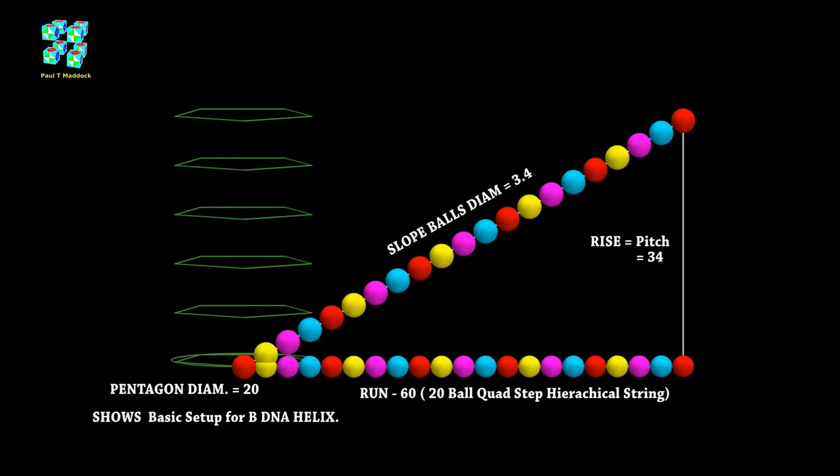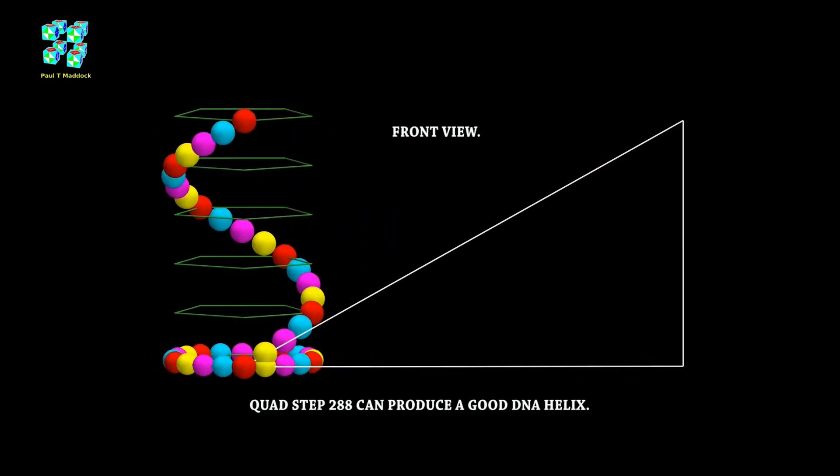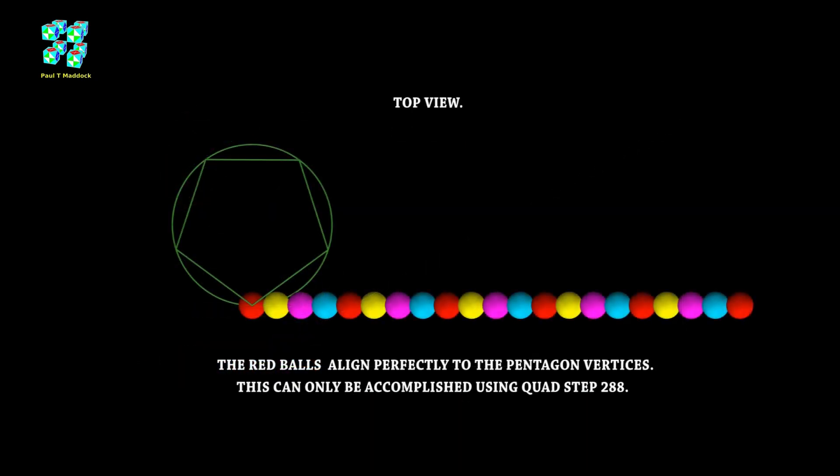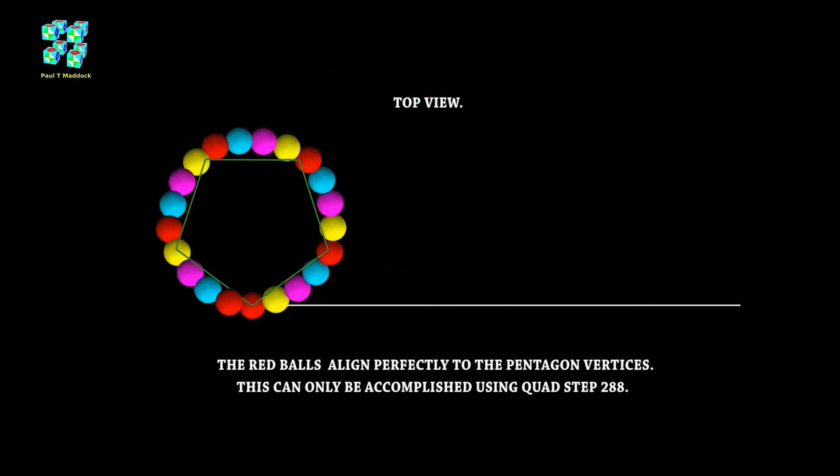You only have to make the first five ball slope with the constraints tool and then remove the constraints, and then you can make a hierarchical string. I made this slope string ball diameter exactly 3.4. So look at the results — as you can see in front, the string of balls are making a beautiful helix. I'm showing this in the front view, and I'm going to show the top view as well so you can see the circle.